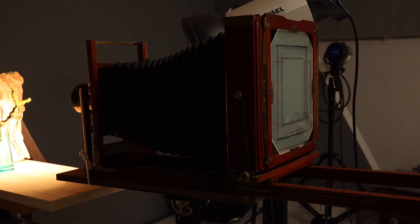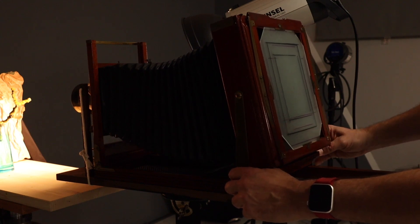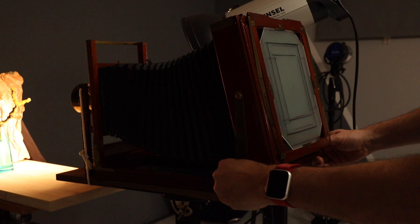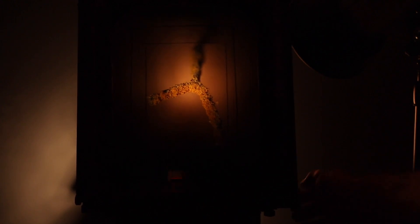After that I set up my branch and started to focus my camera. Because I used a very fast Petzval lens with a shallow depth of field, I had to use the movements of my camera to move the focal plane. This technique is called the Scheimpflug. With that I was able to get most of the branch in focus and sharp.